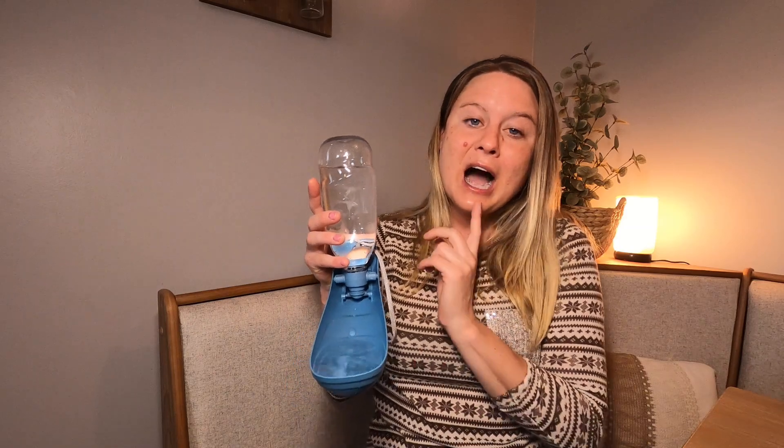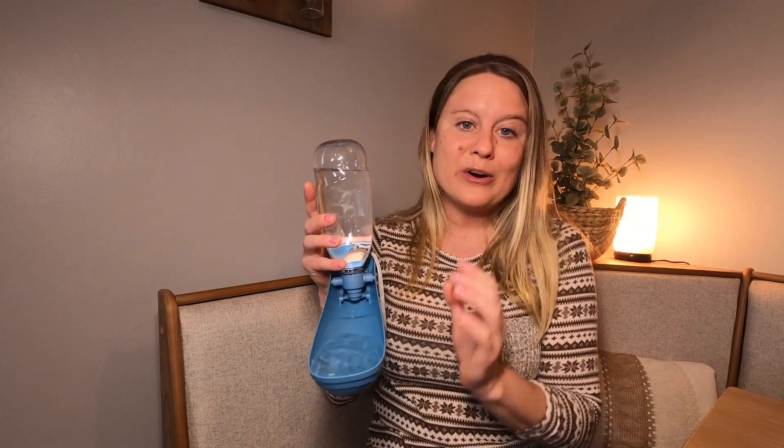When your dog drinks it all up, you can just close this up and save it, and you can have more water for if you're going on a long hike. This is going to be great — you're going to have more water to use. I'm going to use this when we go on hikes with our dogs because they get so thirsty.